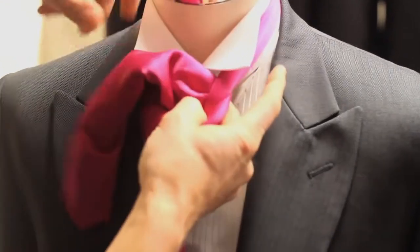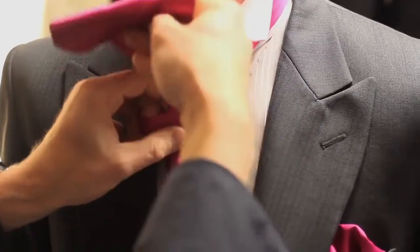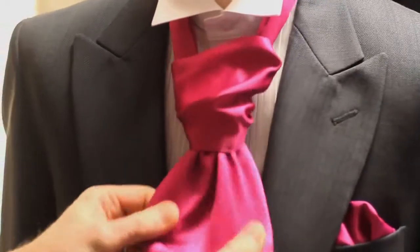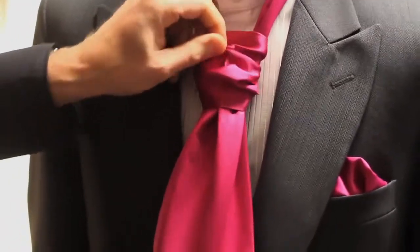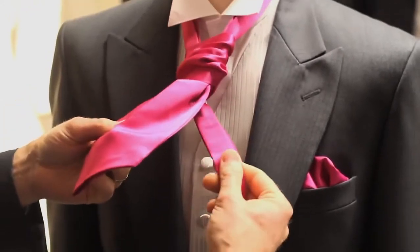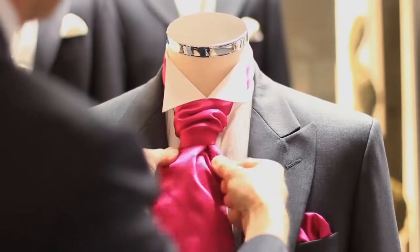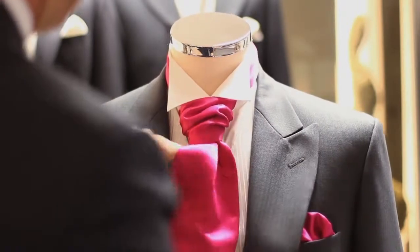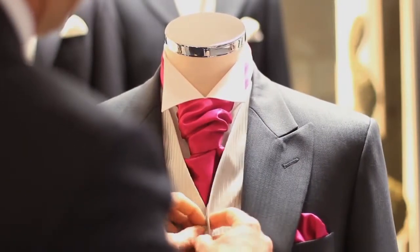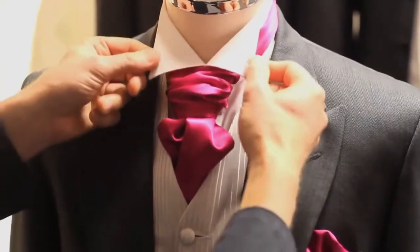Bring it back underneath the wide section and then down through the gap, give it a slight tug, and again you can see those pleats forming. Keeping hold of the thin section, push the knot up, and there you have your finished cravat. Perfection.